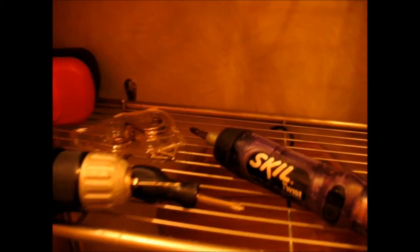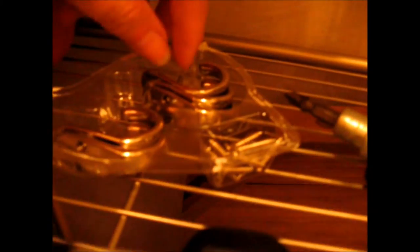So what I ended up doing was I got these hooks. Let's see if I can set the camera down and show you. I've already got one installed. I'm going to do two per pole.